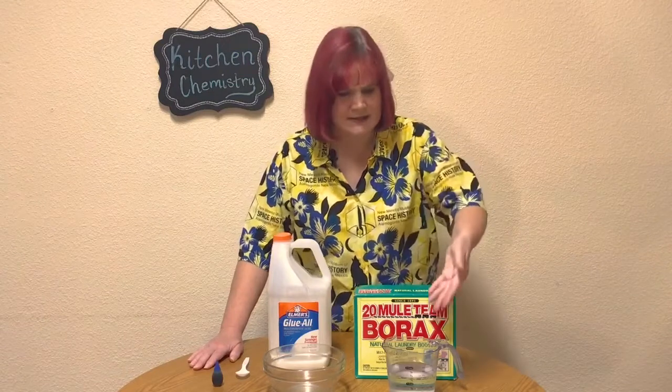What is matter? Matter is any substance that has mass and takes up space. This table is made of matter, and so are you, and so is this water.